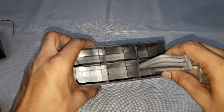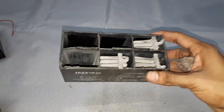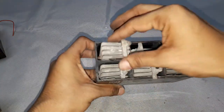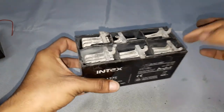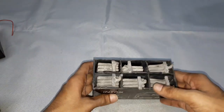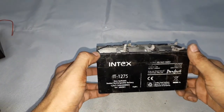The lead and lead dioxide plates are placed in each cell. There are six cells total — one, two, three, four, five, and six. Totally there are six cells, each producing 2 volts, and these six cells are connected internally in series: first to second, second to third, and so on, giving us a total desirable voltage of 12 volts.